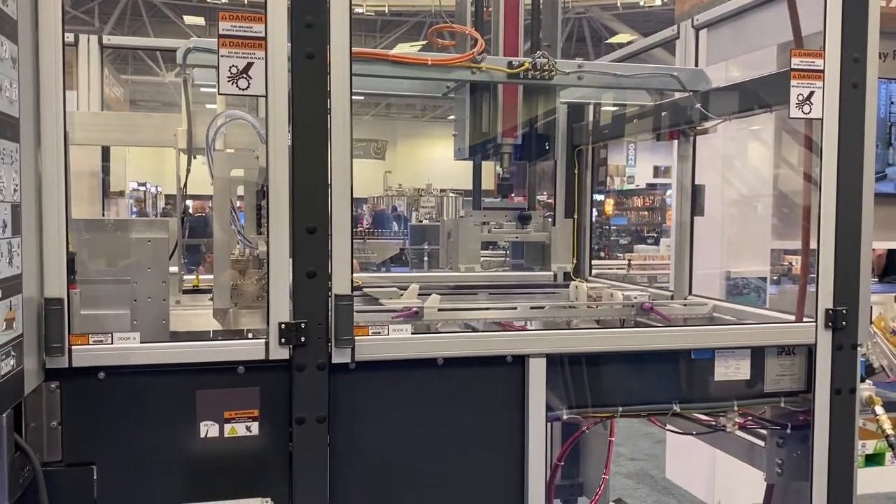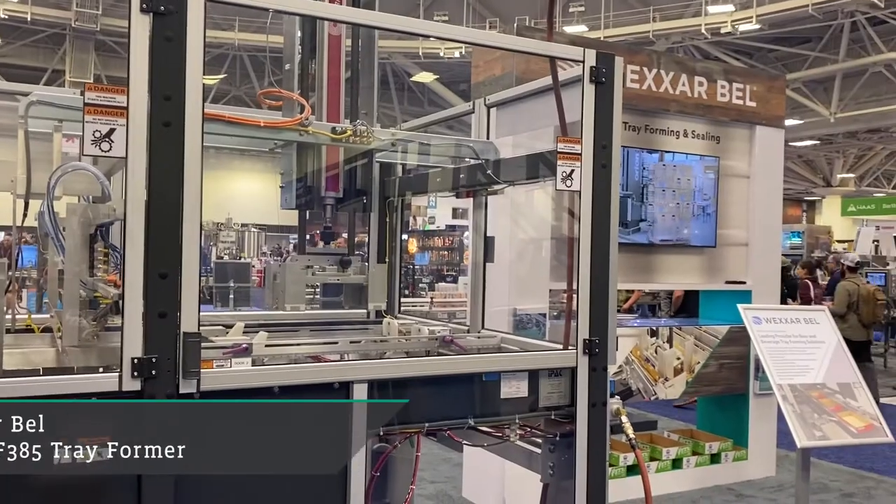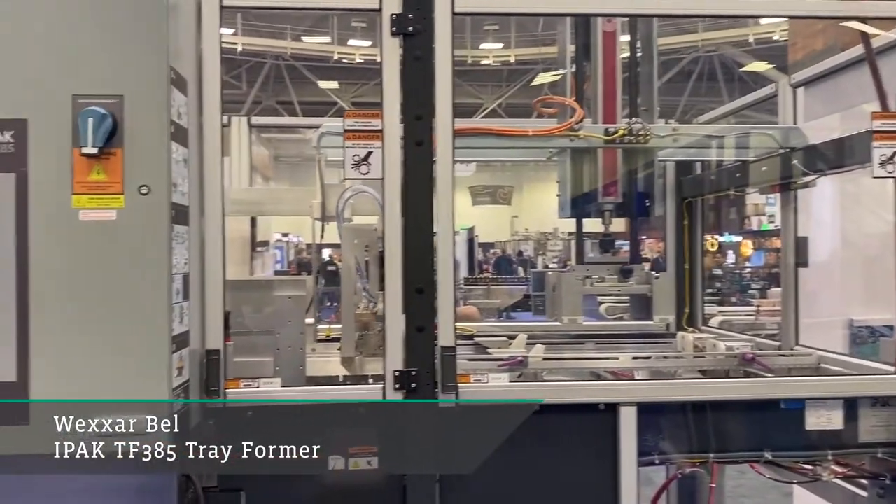Hey folks, I'm Parkey, Product Manager for the IPAC Trayformers, and today we're going to give you a quick overview on our TF385.